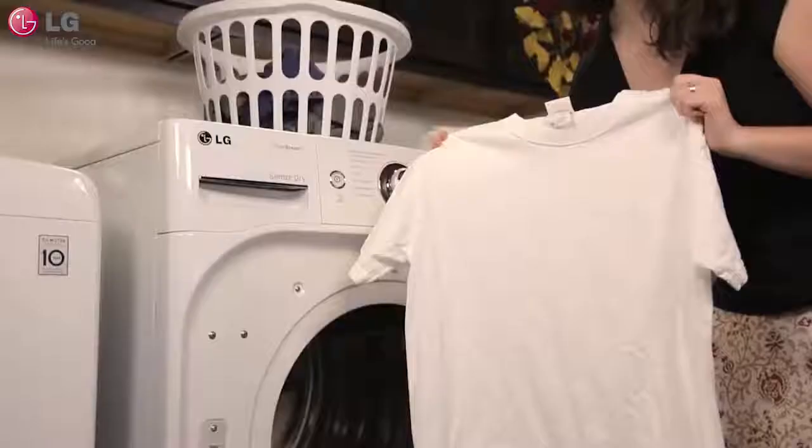Then simply press start and walk away. This will take care of the soaking function for you and leave your clothes sparkling clean.